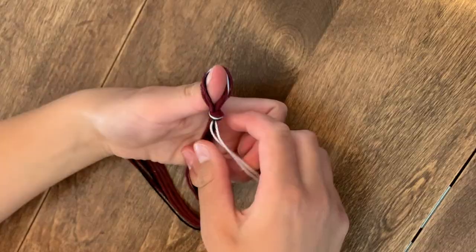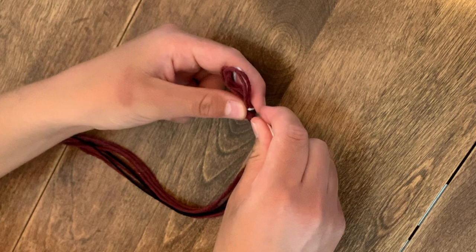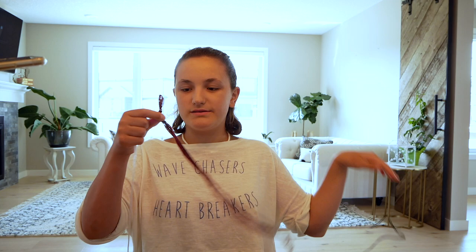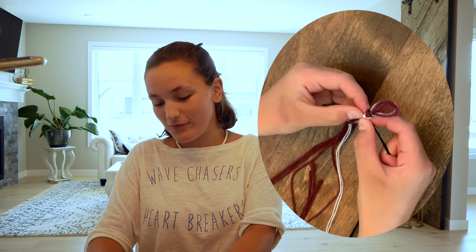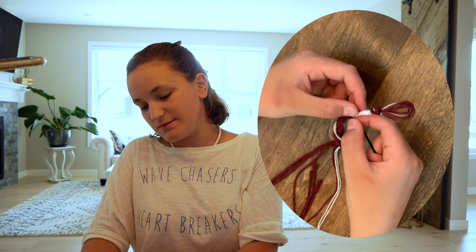Take the color you want to start with — I'll warn you, this is kind of the hardest part. Take both strings of the color you want, since it's folded over, and just start turning the main loop so that the color starts to wrap around. Try to make this as tight as possible. Every once in a while, since you're twisting, it'll get knotted, so just try to untangle it. Once you have the length you want wrapped, hold the bottom of the wrapped section with your non-dominant thumb and pointer finger, then grab the next color you want to switch to — both strings — and hold down the old strings to tack them down.